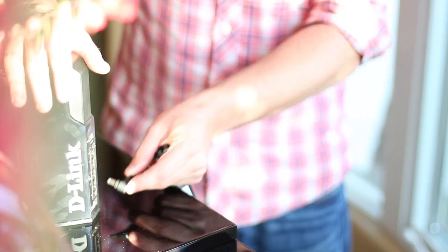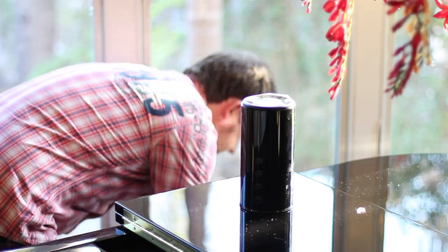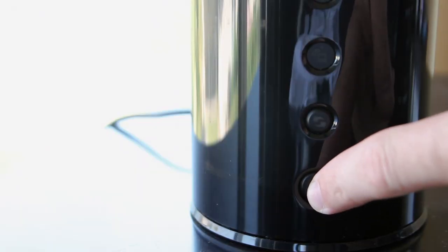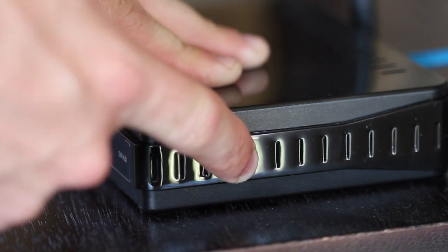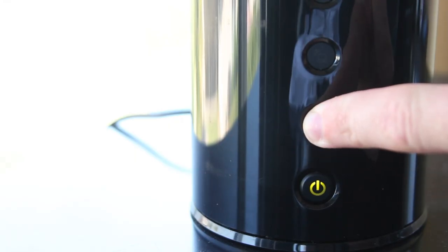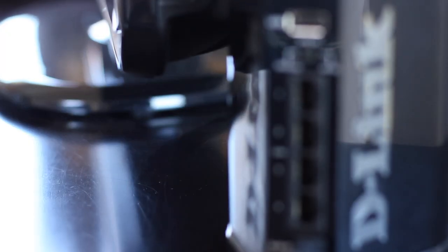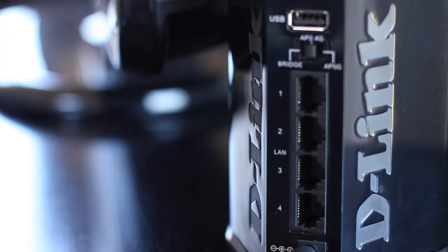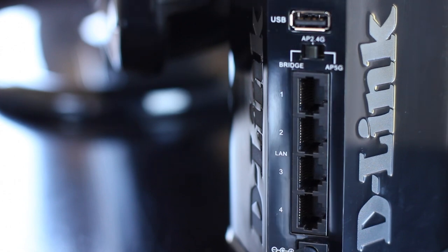Now with the DAP1525 off, slide the switch on the back to Bridge, plug it in, and press the power button on the front if it's not already on. Press the WPS button on your existing wireless router, and then press and hold the WPS button on the DAP1525 for just a few seconds. You'll see the WPS LED light blinking, letting you know that it's connecting. You can now connect up to four wired devices to the DAP1525, connecting all of them to your existing wireless network.